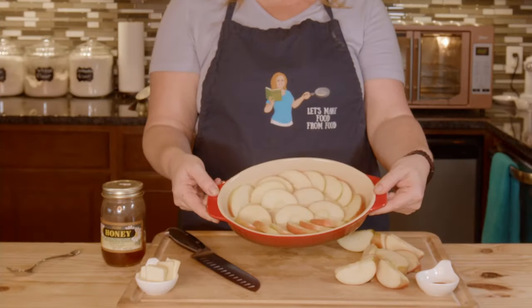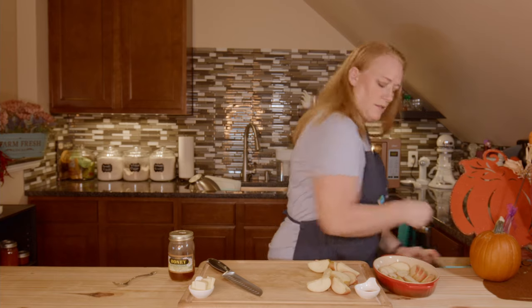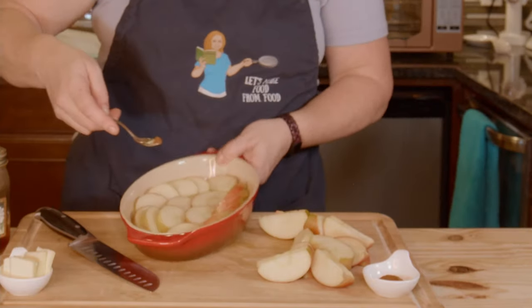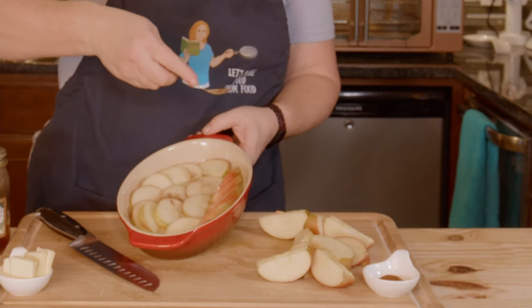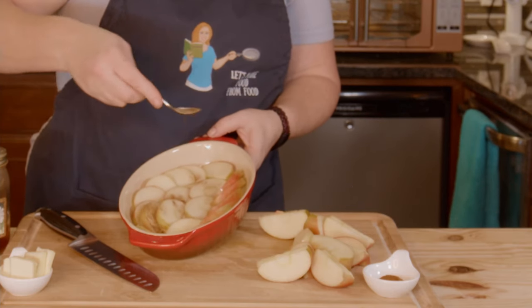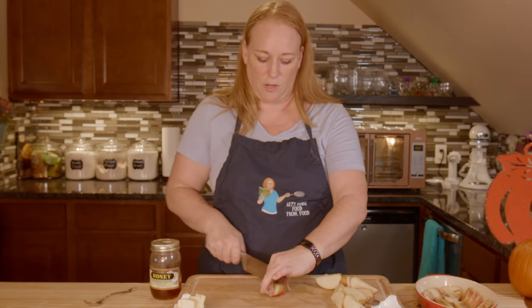My first layer is ready to go. What I want to do is sprinkle just a little bit of my cinnamon on this first layer. I put it on my spoon, place it in the middle, and tap the side of the spoon very carefully so it just sprinkles on there. Then I'm going to repeat this process until I've used all of my apples.